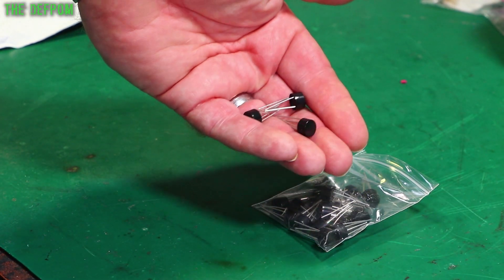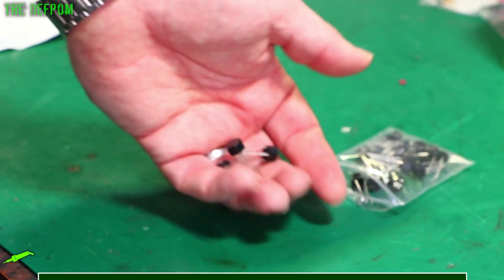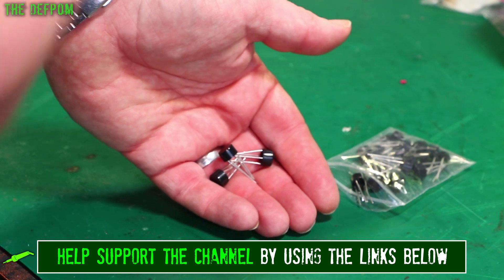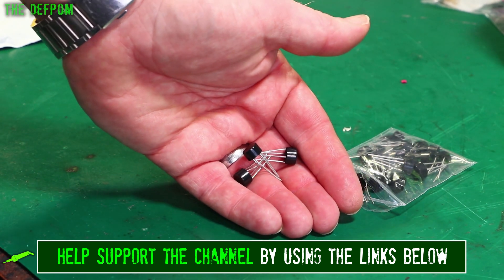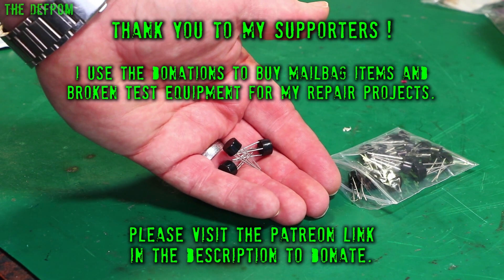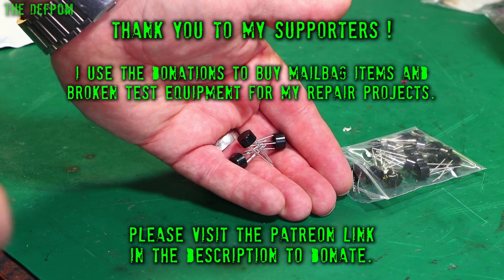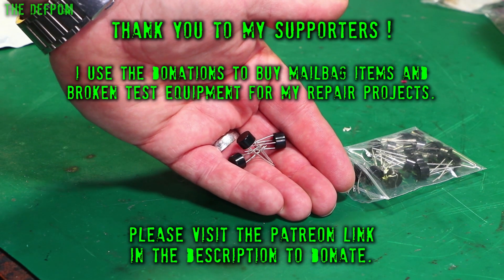There'll be links for these things down below — always check the links out, it helps the channel. Anything you purchase through the links, through AliExpress or Banggood, or even Amazon if you use my Amazon links too, it helps to support the channel and helps me to buy more things, including some decent test gear to do repairs on such as the Datrons.